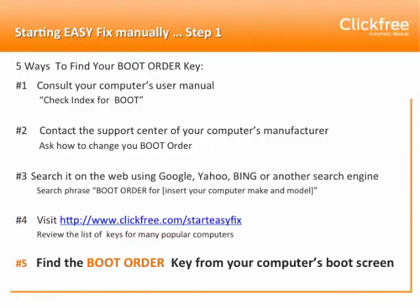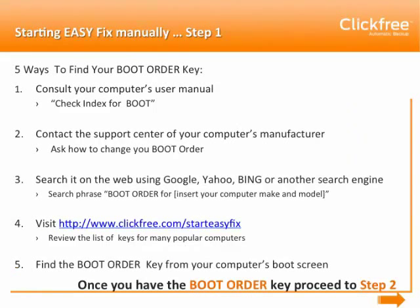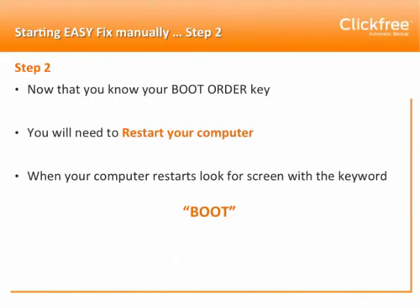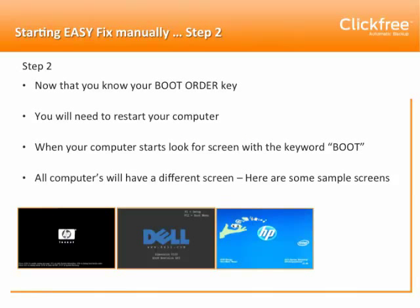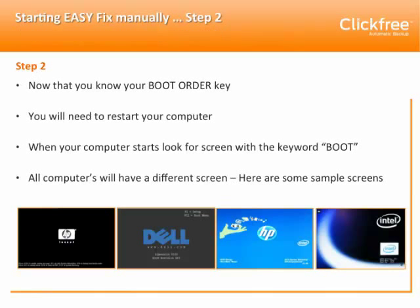Once you've got the boot order key, you'll be ready to proceed to Step 2. Restart your computer and watch for a screen to appear with the keyword 'boot' on it. All computers will have a different screen — here are some samples. When you see one of these screens appear, push the boot order key repeatedly until your computer catches that button.